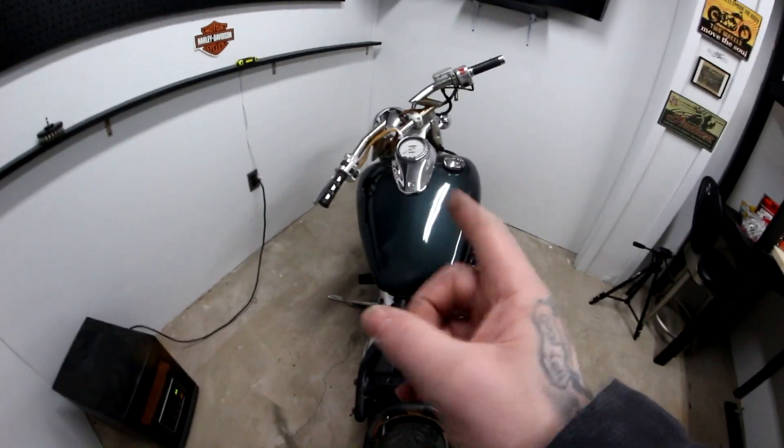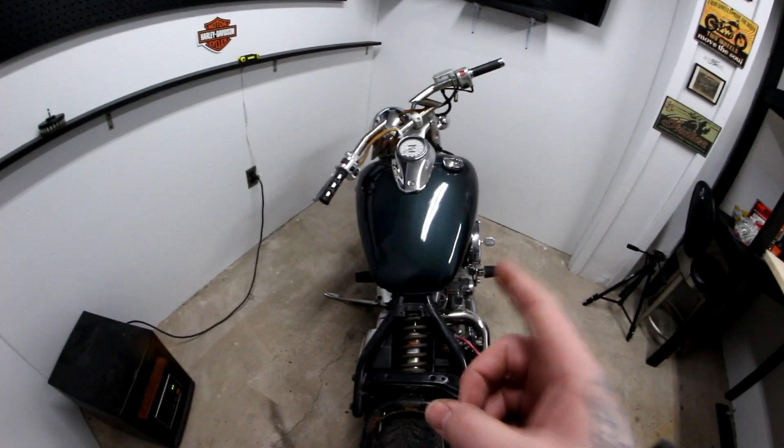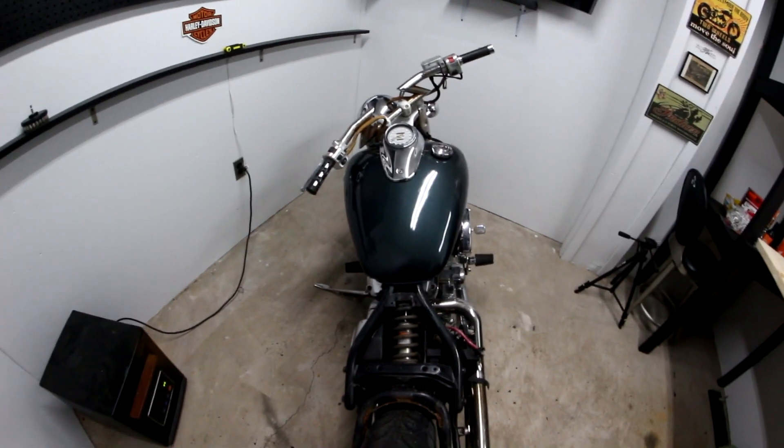The gas tank — we're going to make our money back just on the gas tank. Gas tanks are expensive.